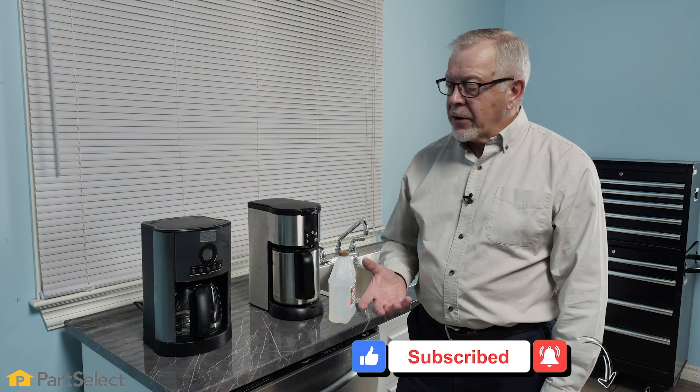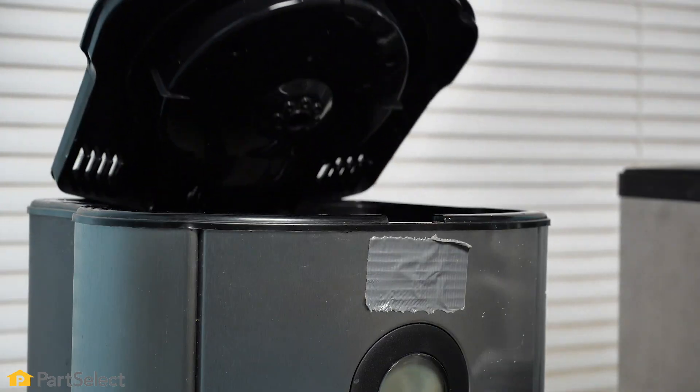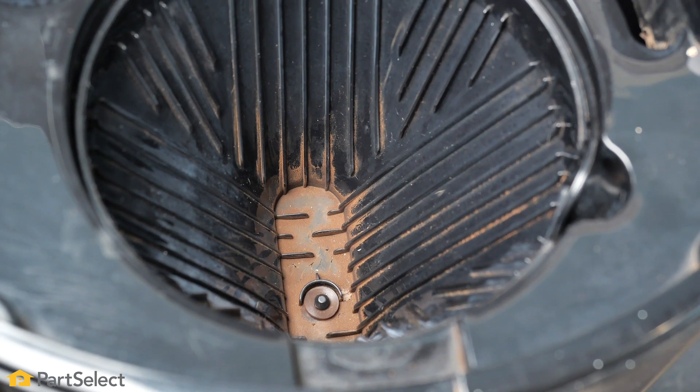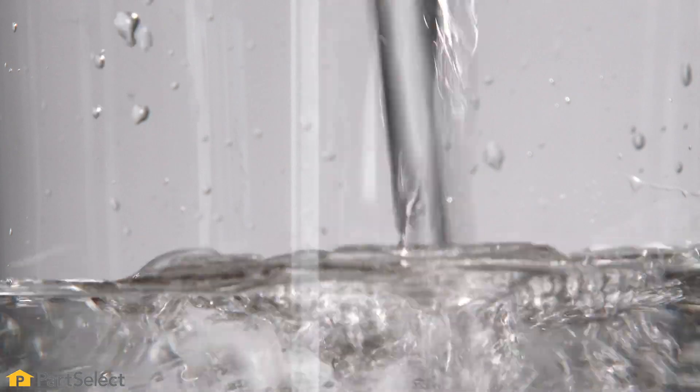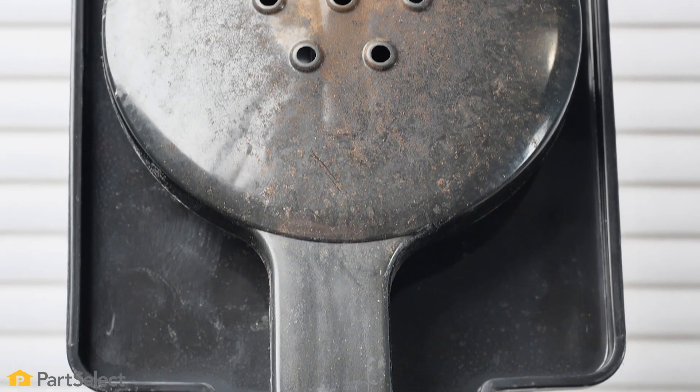Regularly cleaning your drip coffee maker is an important thing. First of all, there's the chance that you can have bacteria build up in surfaces that are not easily accessible. As well, you can also find minerals in water supplies that will typically tend to build up in areas that are not easily cleanable.